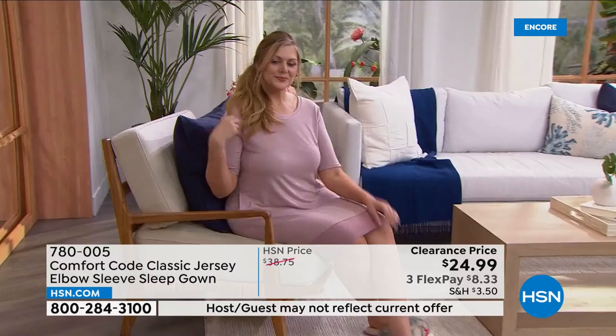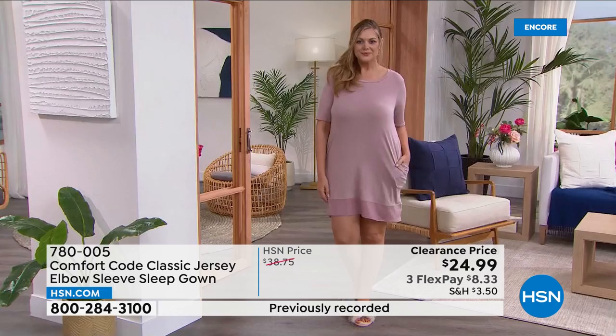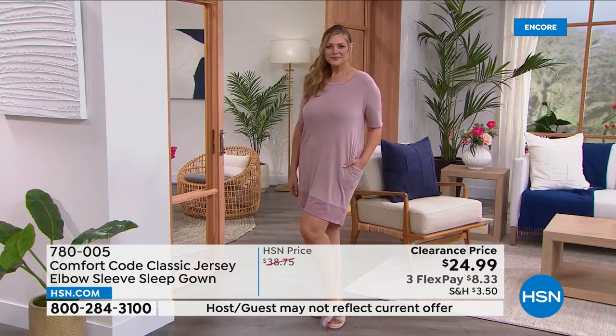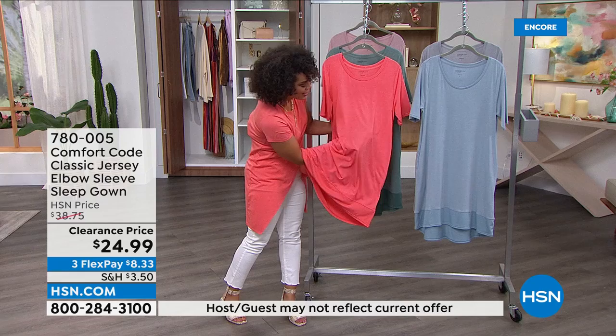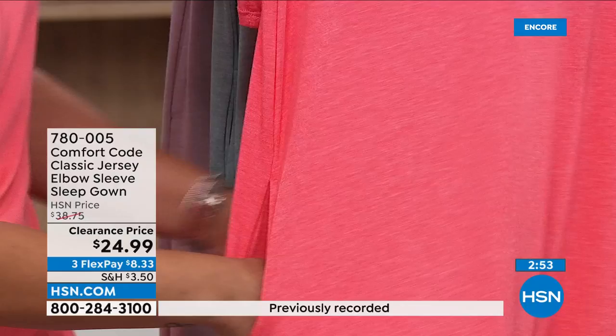Sarah: many mornings I go to the fridge and realize I forgot eggs — I just want to run out, but sometimes I'm not wearing something appropriate. If I had this sleep gown on, I could throw on tennis shoes and a denim jacket, grab my crossbody, and go. Nicole: some days you just don't want to put anything on but need to step outside — walk the dog, get the mail, answer the delivery. You wake up, have your morning coffee, and move around without pressure. It's not see-through, very soft, opaque — comfortable enough to sleep in but stylish enough to step out in.